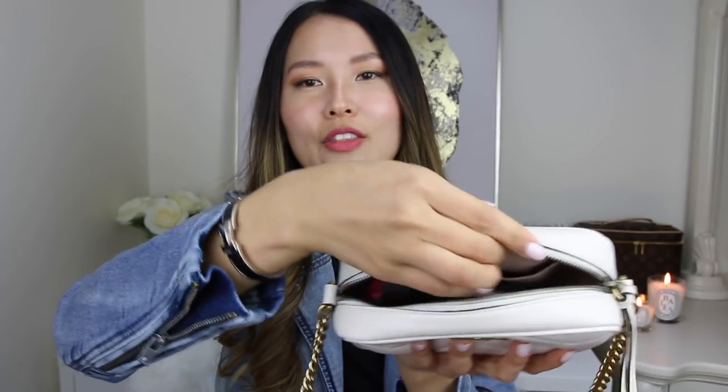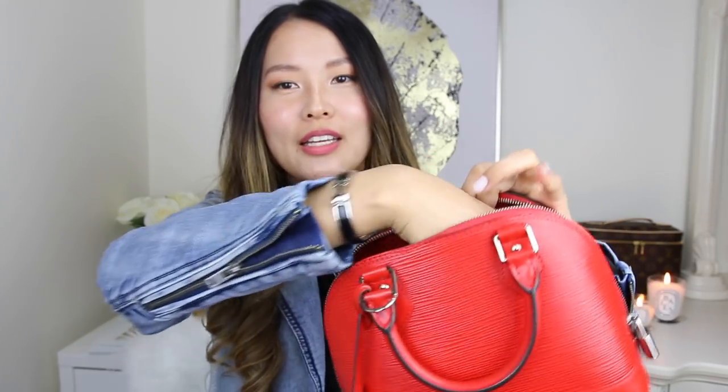The third bag is my Gucci Marmont mini bag in the camera style. This bag has a slightly smaller mouth opening, so because it is a zipper opening you do need to be a little bit careful — it does fit beautifully and you can fit a few more items in there, but the zipper may scratch on the wallet when putting it in. And finally, this is the smallest Louis Vuitton bag I have in my collection — the Alma BB in Epi leather in the color Coquelicot. I absolutely love this color, and the wallet fits perfectly.